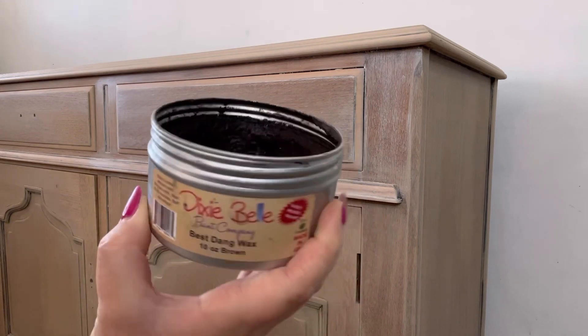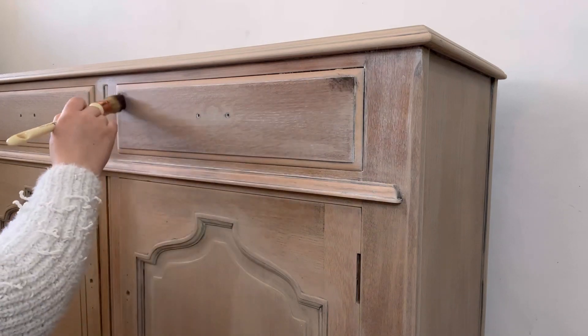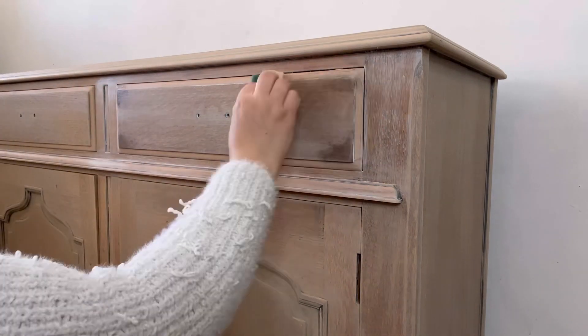I've got some brown bestang wax and I'm just going to highlight some of the edges and other areas where I want some variation of color. This will help add some depth and some added interest.